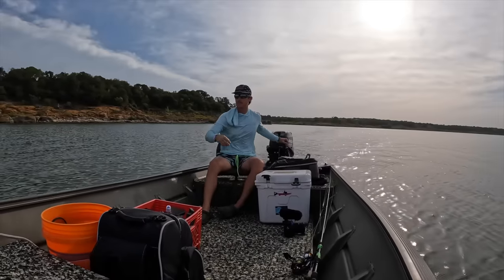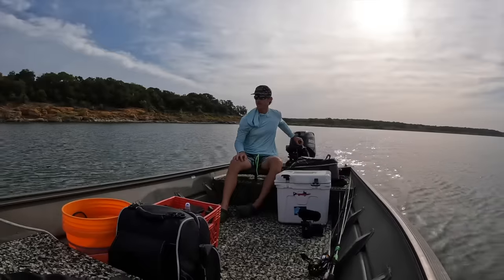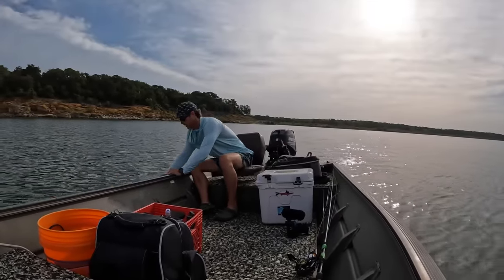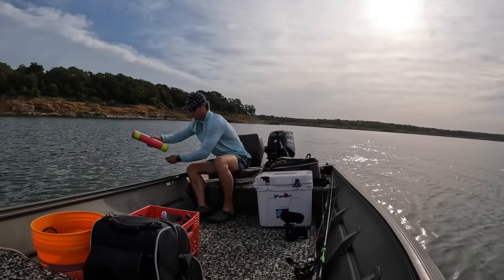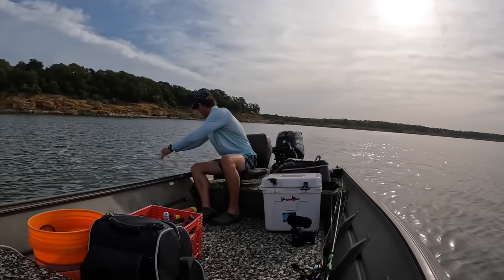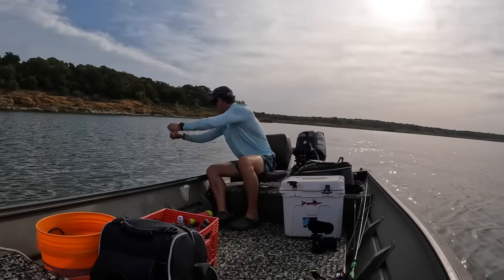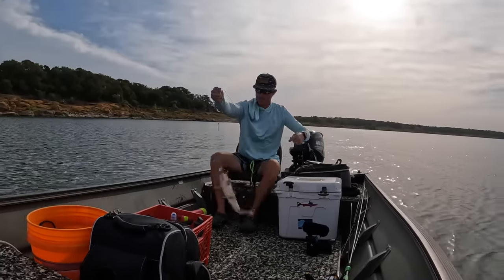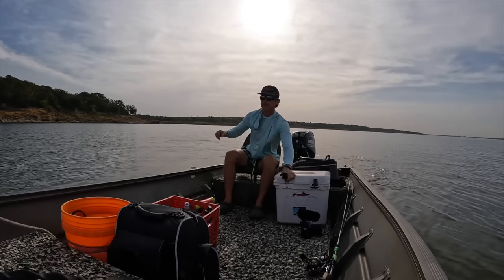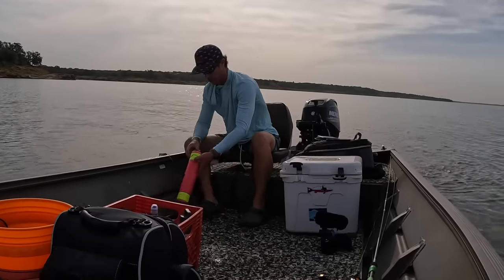This seems quite a ways away from where I put it. Oh yeah - the jug got moved, something's on here. Oh yeah - channel cat! Channel cat number two going in the box. Still got bait on it so I'm going to throw it out again.